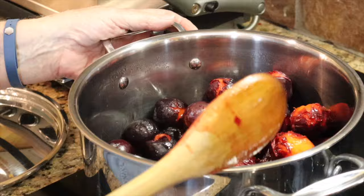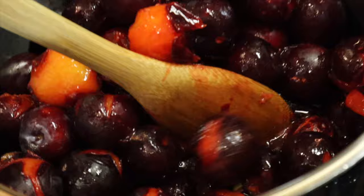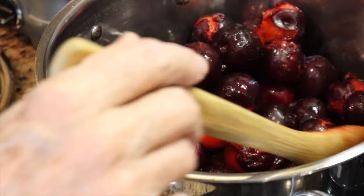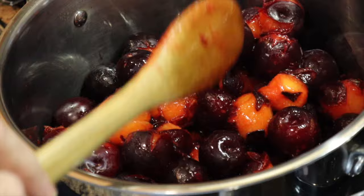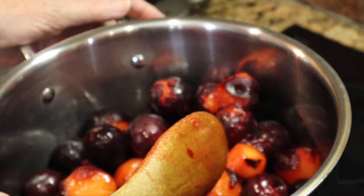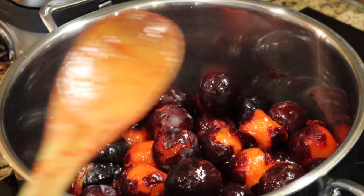You can see the juice building in the bottom of the pan, just from that little bit of water I put in. It's boiling now on medium high and the skins are starting to turn loose. One of the things you really want with plum jam is to keep the skins — a lot of the flavor is in the skin, so don't peel the plums first. The plums are still hard and not breaking away yet, so we'll put the lid back on and come back in a few minutes.